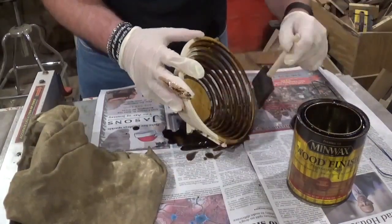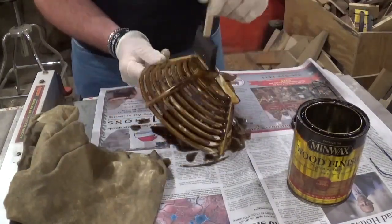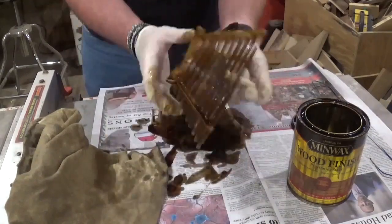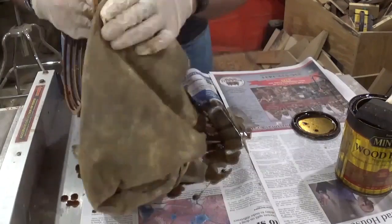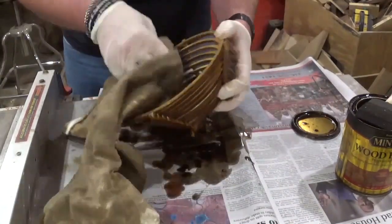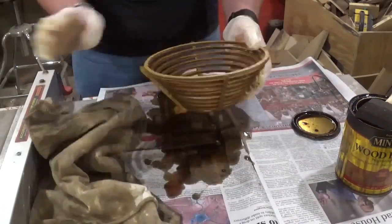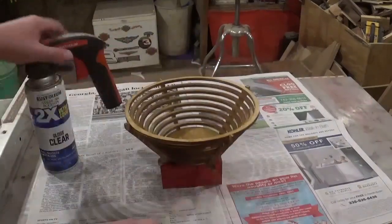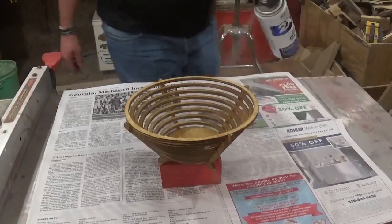Then we stained it a uniform color with some Minwax wood stain, wiped everything down, and hung it on a hook to dry. I let it dry around an hour while doing other stuff in the workshop. After it was dry I put down some fresh newspaper and gave it several coats of clear gloss, and once that dried the project was complete.